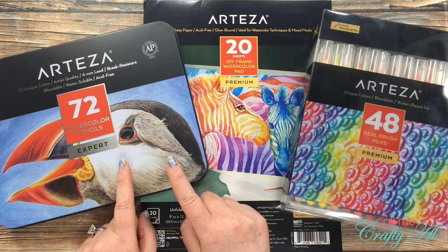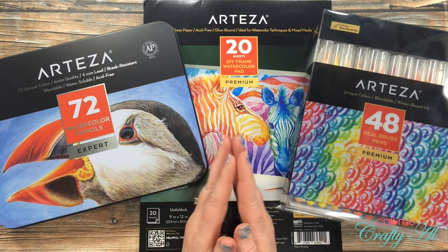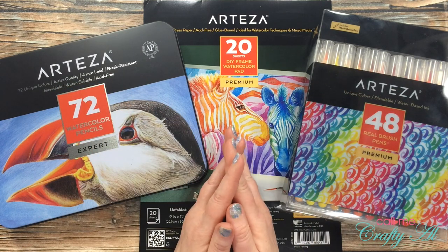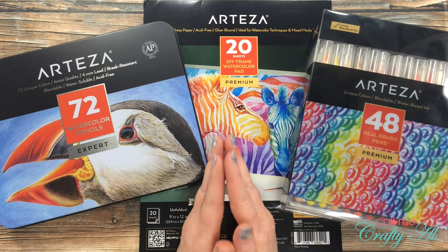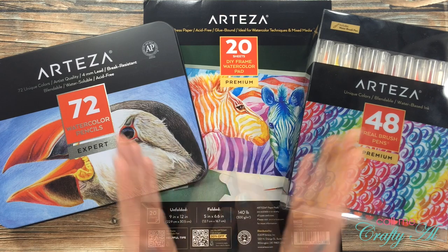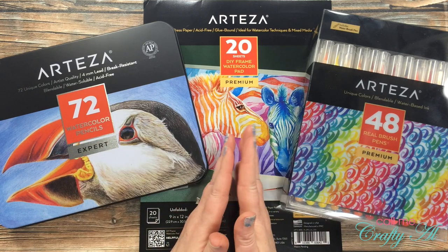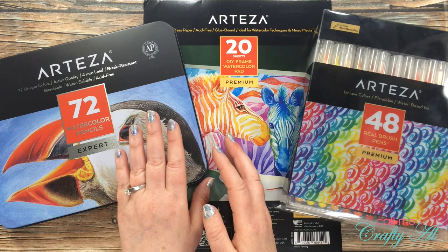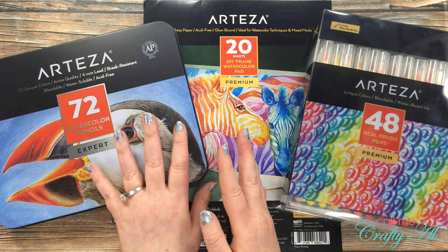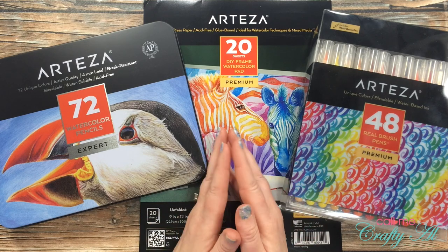If you think you want the watercolor pencils with the DIY frame pad, you're going to watch the watercolor pencil tutorial I have listed below on the Arteza channel. You'll need to like and comment on that — maybe say something like 'Call Me Crafty Al sent you.' Then come back here and leave a comment below letting me know you meet all the requirements and that you would prefer the watercolor pencils. You can always change your mind later — no big deal.